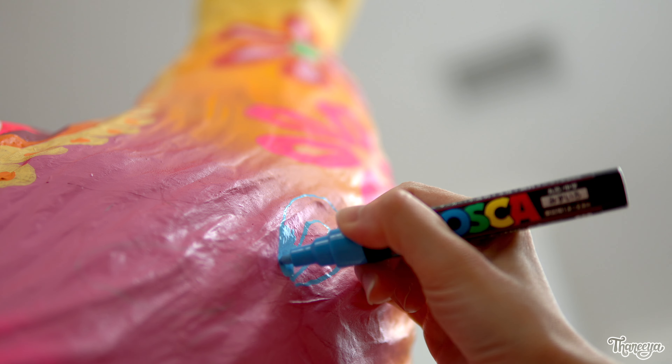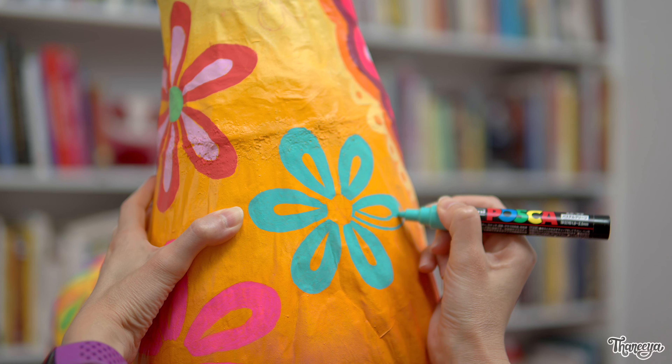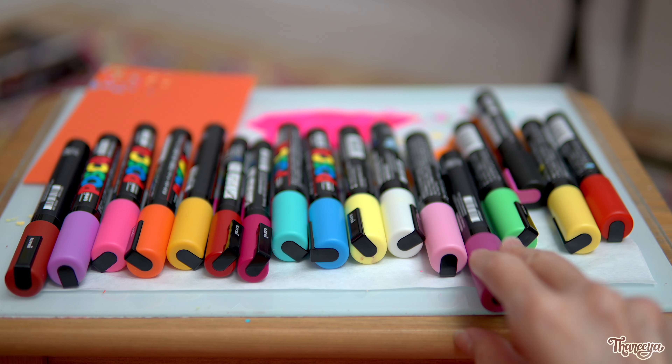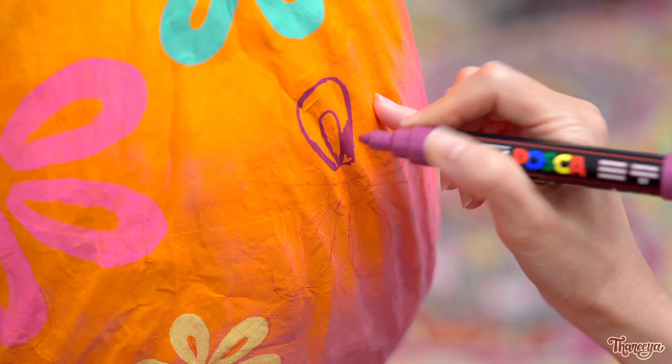I'll link to all the supplies I'm using below this video. To help me pick colors I consult my Posca color chart, which has come in really handy throughout this whole painting process. If you want to learn more about Posca paint pens, I have a couple of videos on my channel where I share my favorite tips and techniques. So if watching me use Poscas has piqued your interest in them, definitely check out my Posca videos.